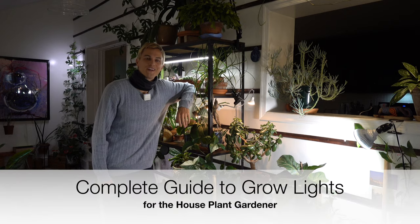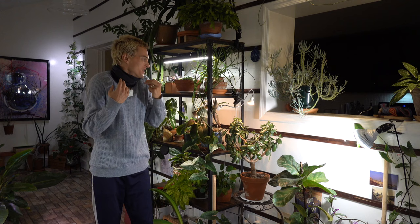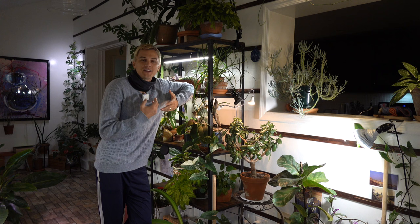What's up all my plant lovers? Today we're gonna be talking about grow lights. It's cold, it's wet, I have my gator on in my house because I'm just so cold and frigid, but the plants are staying nice and brightly lit.